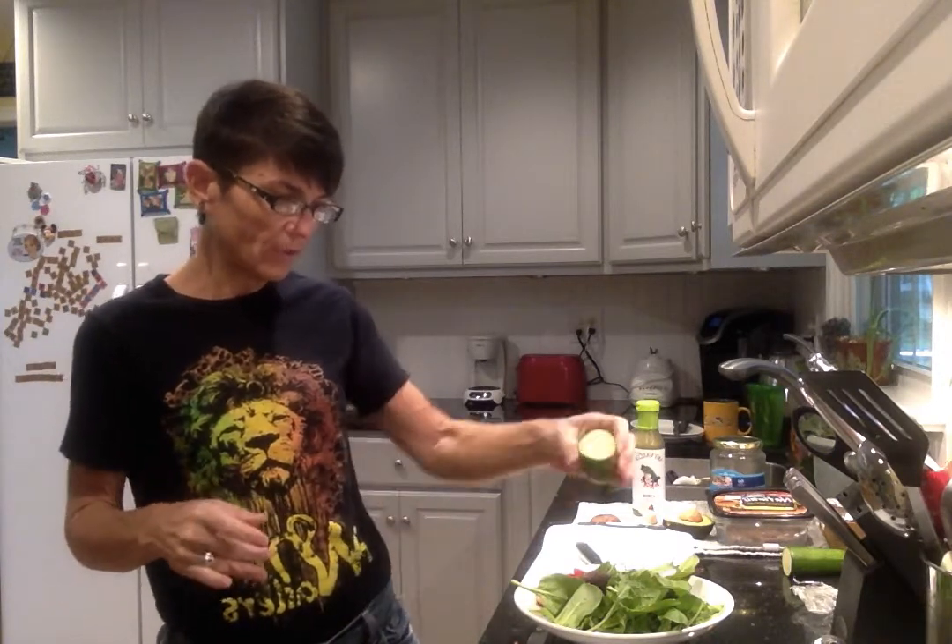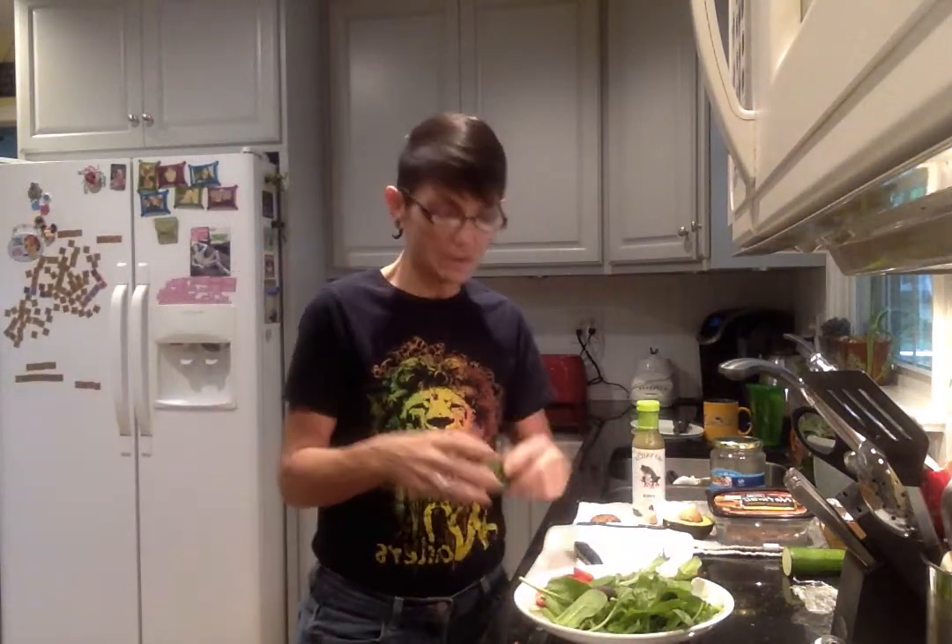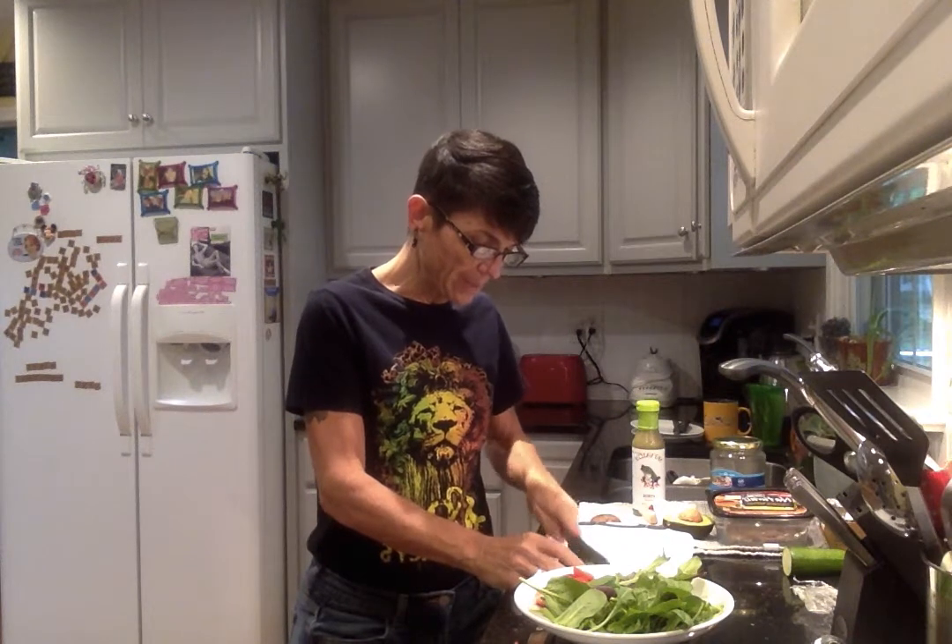I've got some cucumber — I'm going to use it up because this is really all I have left. We're going to zero out the scale, switch to the kilogram function, and put the chunk on. It says 58 grams. Write 58 grams next to 'cucumber' because again we'll have to Google that — it obviously doesn't have a label.